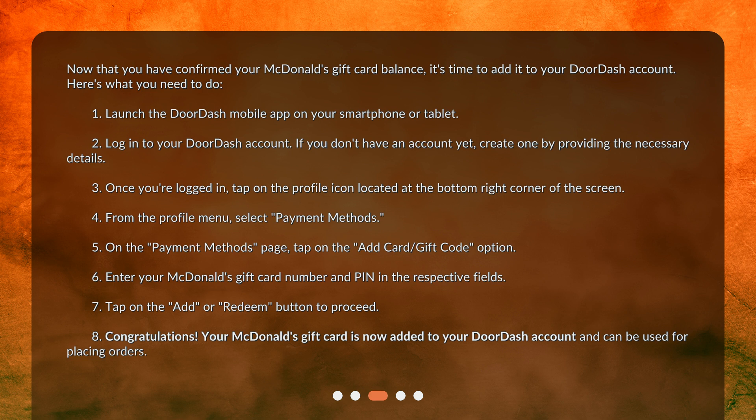3. Once you're logged in, tap on the profile icon located at the bottom right corner of the screen. 4. From the profile menu, select Payment Methods. 5. On the Payment Methods page, tap on the Add Card, Gift Code option. 6. Enter your McDonald's gift card number and PIN in the respective fields. 7. Tap on the Add or Redeem button to proceed.